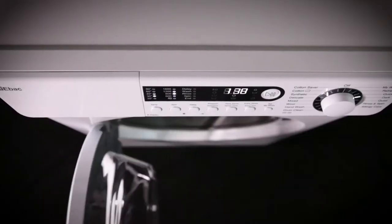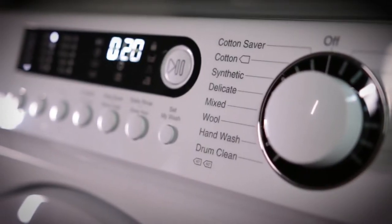We're going to show you how well our eBAC washing machine washes your clothes, compared to other brands.